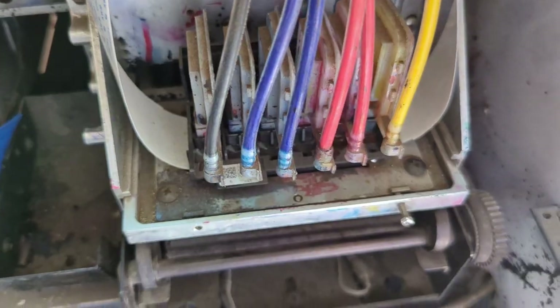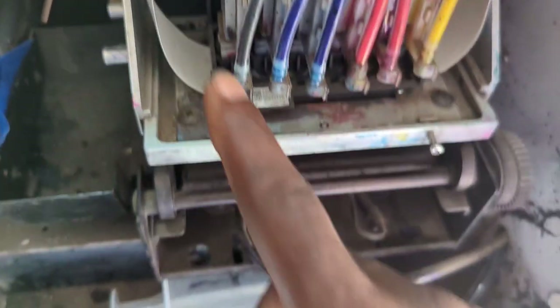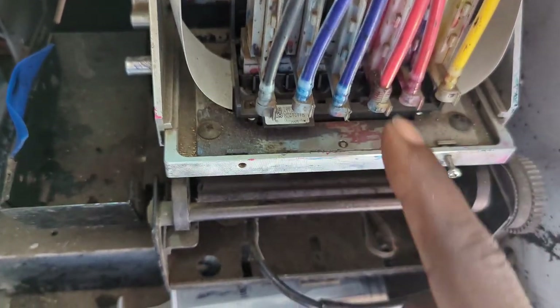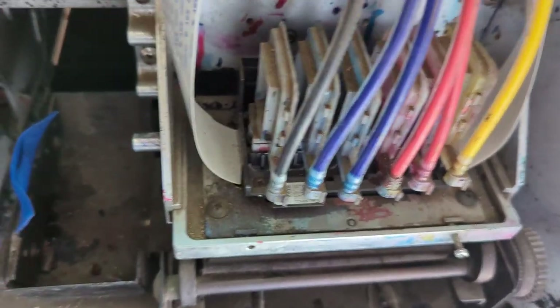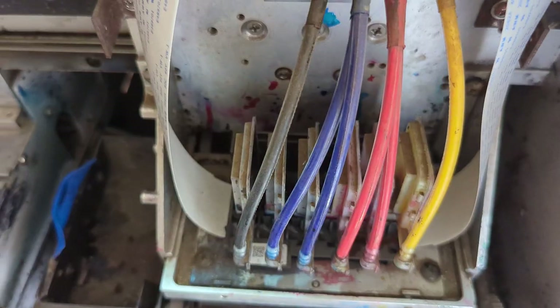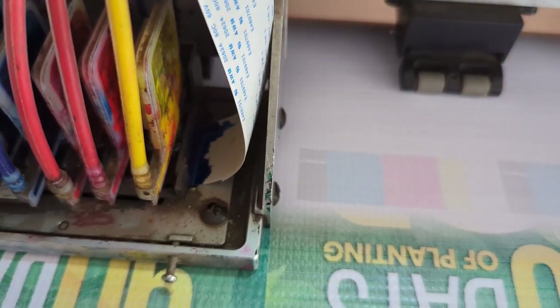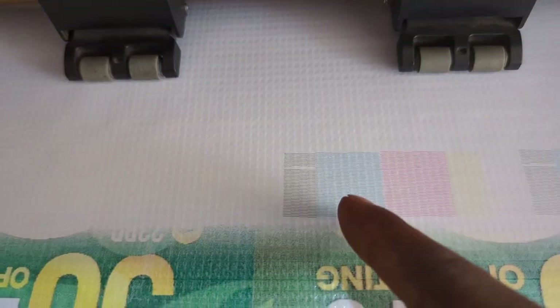So we have KCCMMY and this particular cyan is missing. First and foremost we need to do a nozzle test. Let's quickly do a manual pump first, and now we're doing the nozzle test. You can see in this test we have yellow, magenta, magenta, cyan, cyan, and black — and in this case this cyan goes missing.